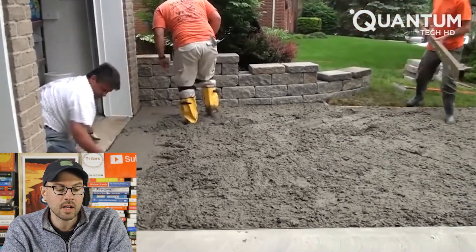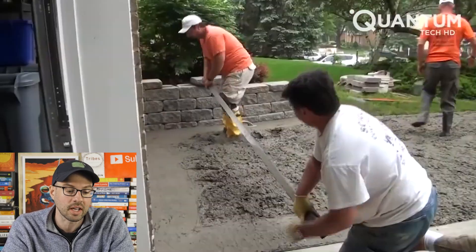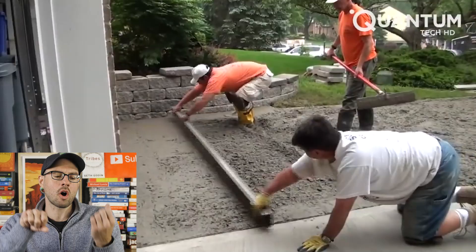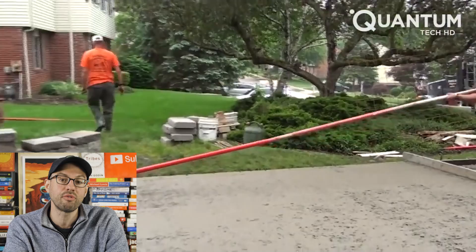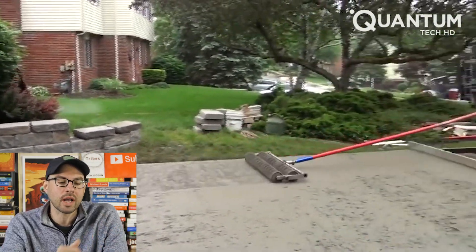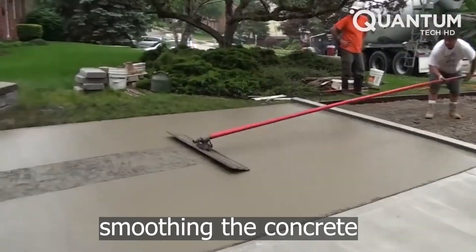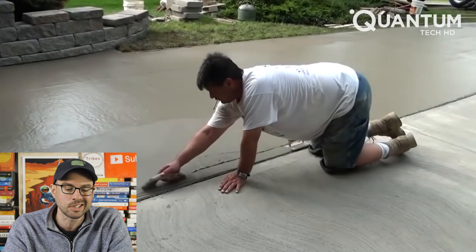The worker is using a rake with boots, since concrete will stick to anything — so instead of working from outside, they just walk in it. They use a board to flatten out the concrete. I really like these long rollers — moment arm: the longer that arm gets on a tool, the more force you need to keep it up. Probably a nice shoulder workout, but it's really clever.